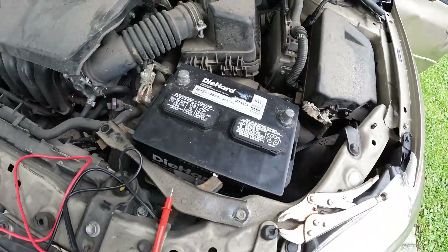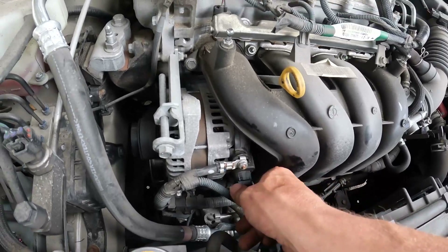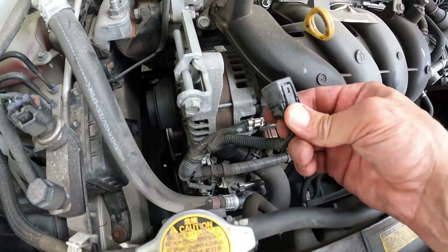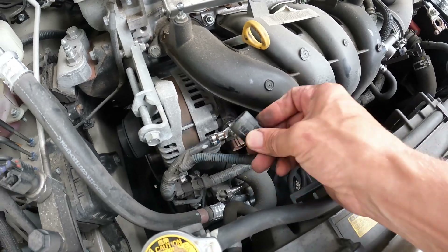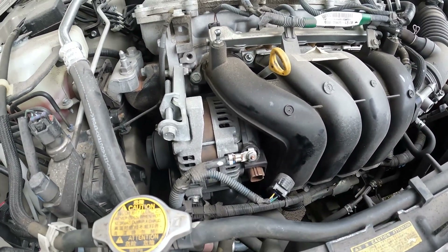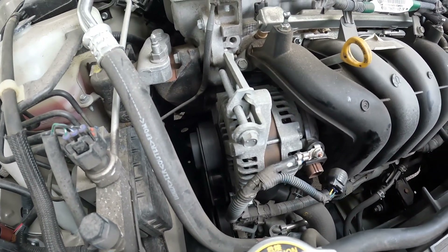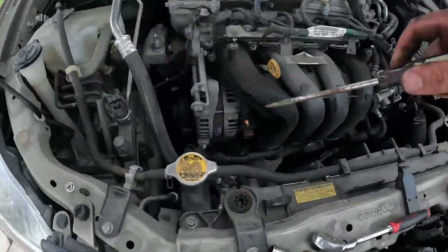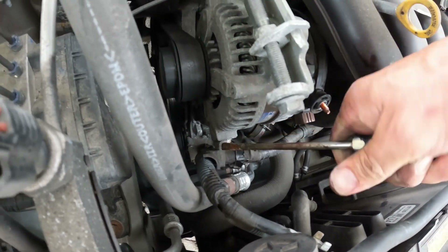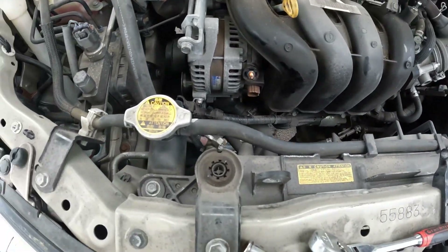Once those are done, take off your top lid cover so you get more access. First thing you're going to want to do is disconnect the connector — there's a little nodule on the side, it's a button you press and it releases. Down here, press that down and pull out. Then you're going to take this bolt off and this bolt off, then we'll get into the tensioner and all the other supports holding this alternator on. Get your screwdriver in there and leverage it out.